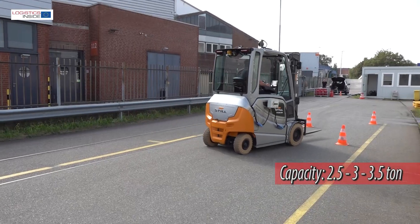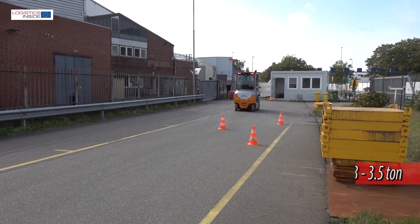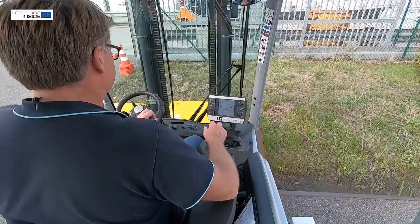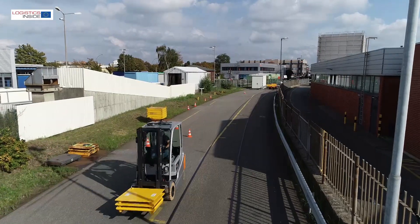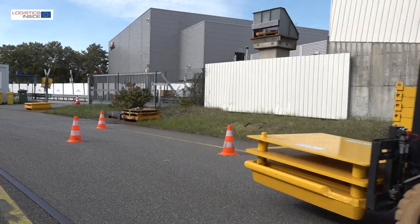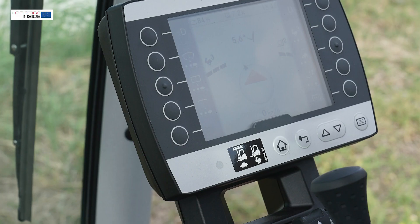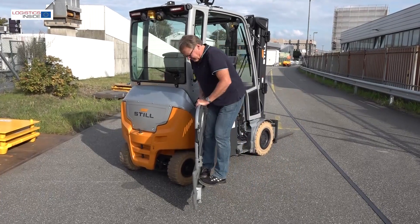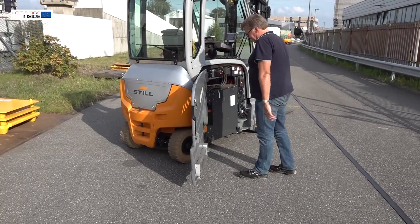The new RX60 truck series runs from 2.5 to 3.5 ton and includes 7 different models. The RX60 follows the concept of the RX20 series that was introduced 2 years ago — a slightly longer construction that creates more legroom and workspace. The step on/off has also been increased and the truck is equipped with a new smart display. More robust steel has been processed to make the truck more suitable for hard applications than ever before.